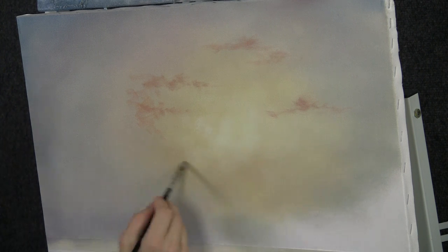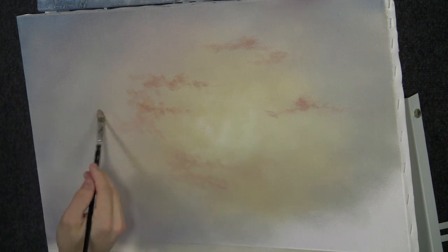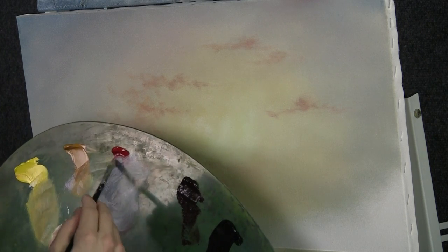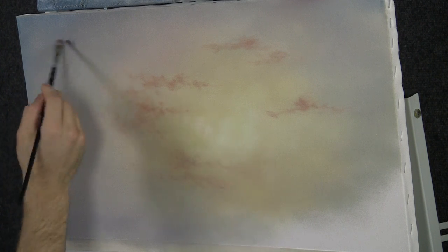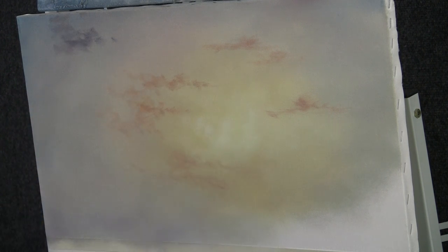Let's grab a little more and put some nice beautiful little clouds down here. Just scrub and allow all these things to happen. Pick up a little bit more of the blue, a little bit of red. We're kind of just working out of the same little area on the palette so all the colors get mixed automatically. I have a little touch of pink in there — keeps everything tied together.